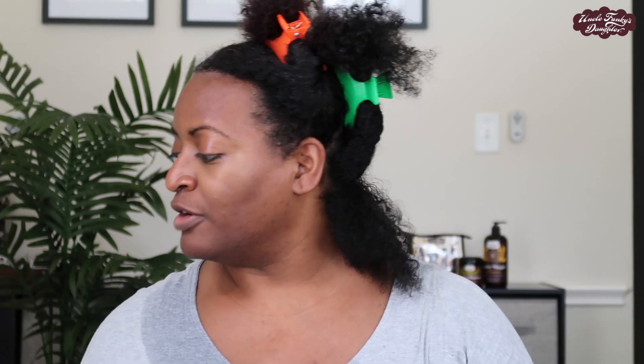Now it's time to get styling — I'm going to do a really cute roller set. I'm going to take my hair and divide it into smaller sections. These are the rollers I'm going to be using: these old school, handy dandy never-fell rollers. For this style I'm going to be using the Extra Butter and the Curly Magic — just those two products.